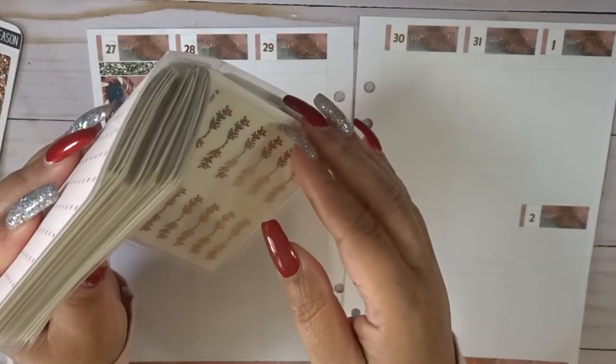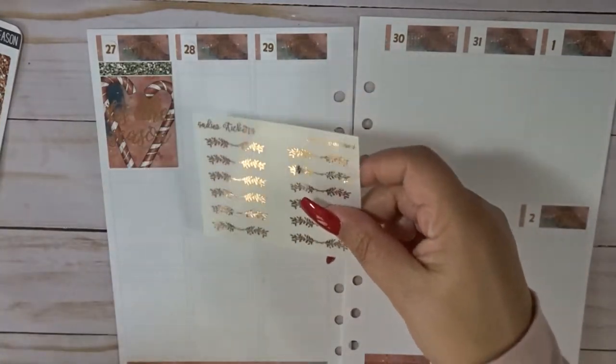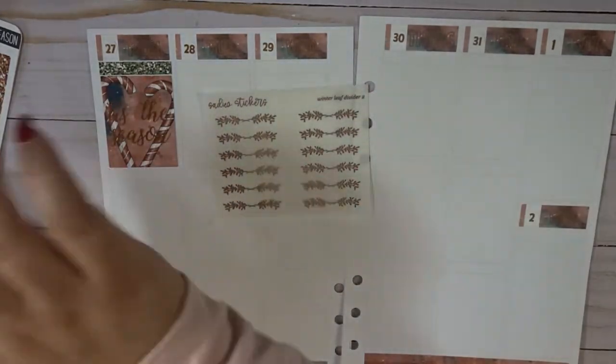Oh, I got a rose gold pen — sweet! We're going to use this one. But yeah, I need to mark these planners.